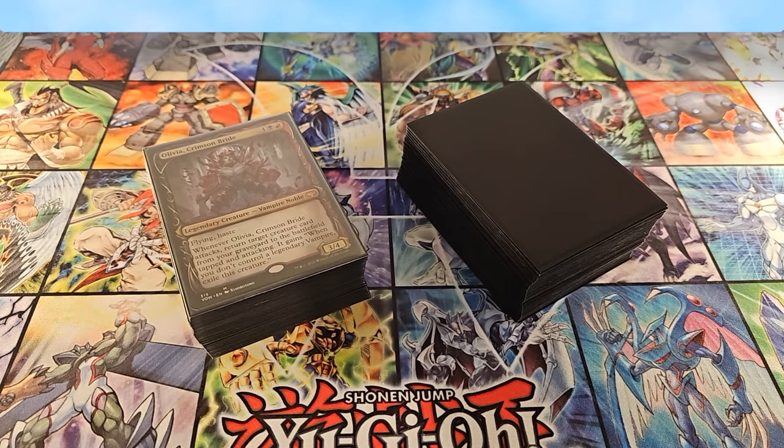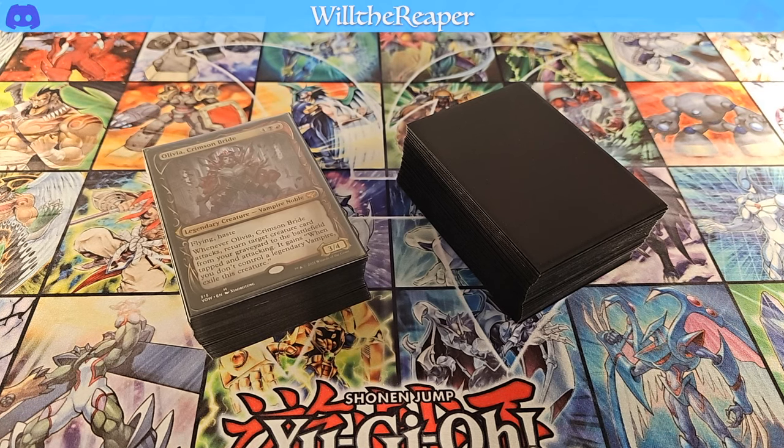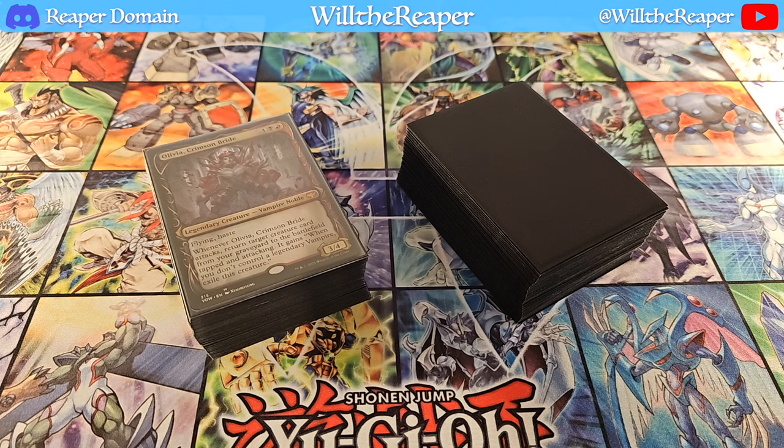Hi everyone, welcome back to another video. Today we're going to be doing a deck profile for my Vampire Commander deck. This is the first time I'm doing a deck profile for a Commander deck. I've opened up decks before for Commander in terms of sealed product, but I've never actually showcased my own build before. So I'm definitely going to be a bit nervous, just because it's so subjective because of the diverse price range as well as the diverse card pool within Commander itself as a format.